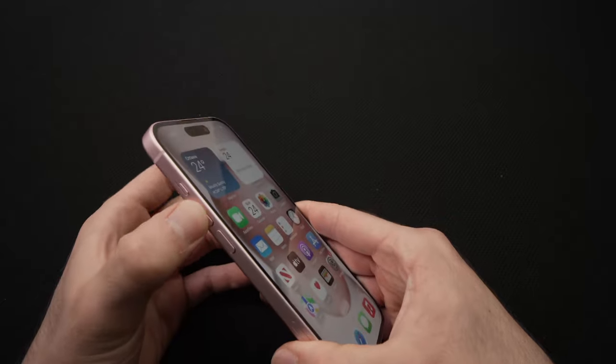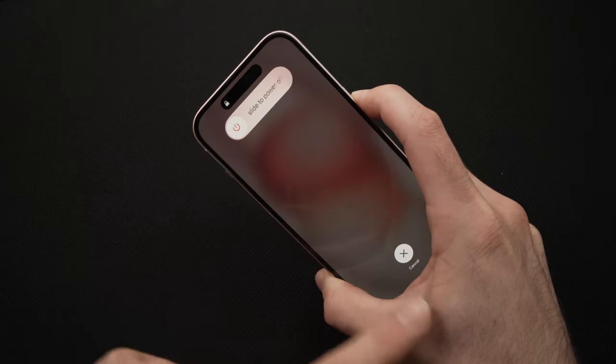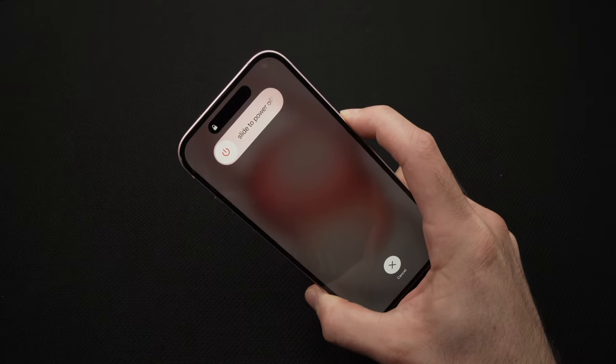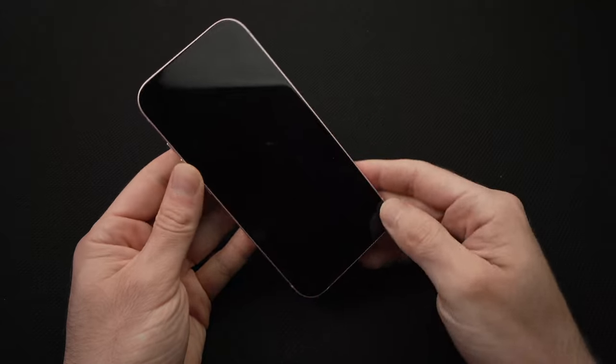So let's do it. Volume up, volume down, and I keep pressing this power button — I'm not releasing it until the screen goes completely black. I'm waiting, I'm still pressing. And that's all — I release it when I see the screen completely dark.